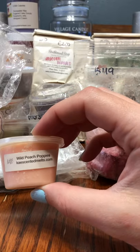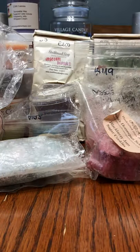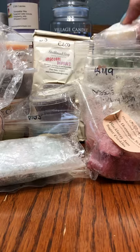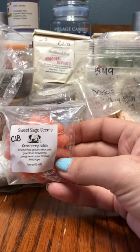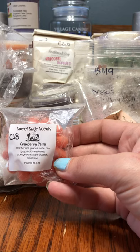A little scent shot from Kay Scented Melts — Wild Peach Poppies. From Savannah Blue, we have Almond Cream. And last but not least, from Sweet Sage Scents, we have Cranberry Salsa — cranberries, grapes, lemon, pink grapefruit, strawberry, pomegranate, apple blossom, and heliotrope.